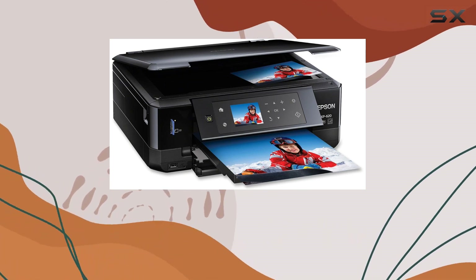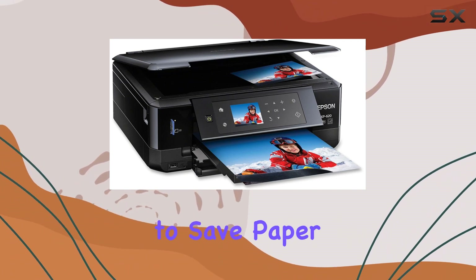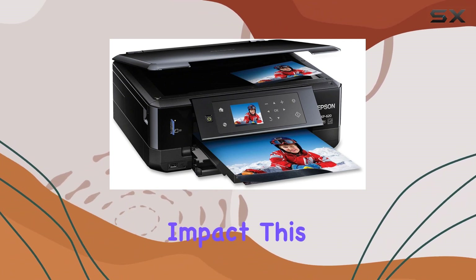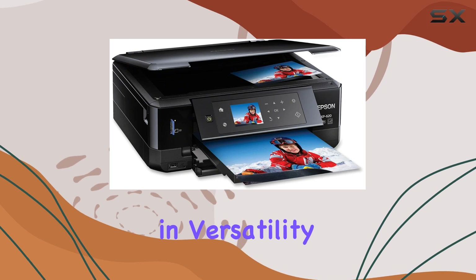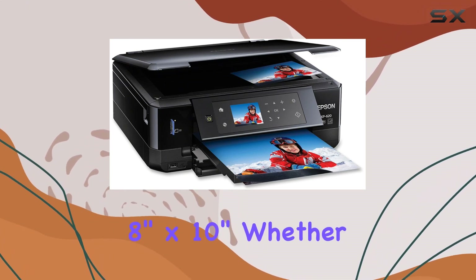One of the standout features is its auto-two-sided printing, making it convenient for users looking to save paper and reduce environmental impact. This printer excels in versatility, capable of producing stunning borderless photos up to 8 inches by 10 inches.